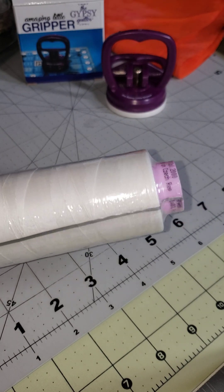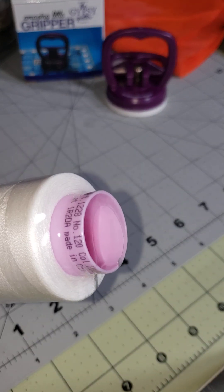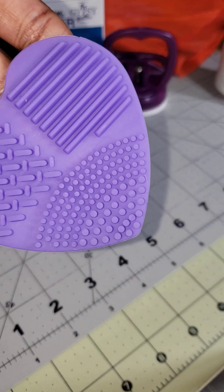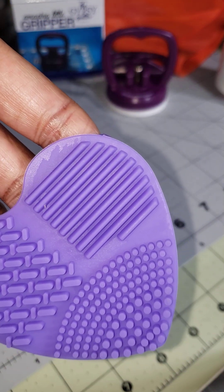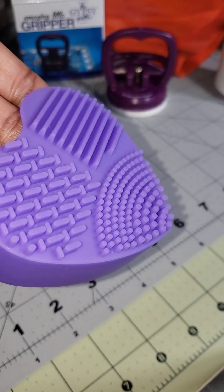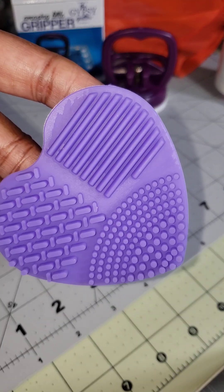I also got another roll of white serger thread because I was running low on one of my threads. This thing is used to clean your sewing mat — it's called a mat clean pad. As you can see, it has little raised bumps and you're supposed to turn it over and get the fuzzies off your mat.